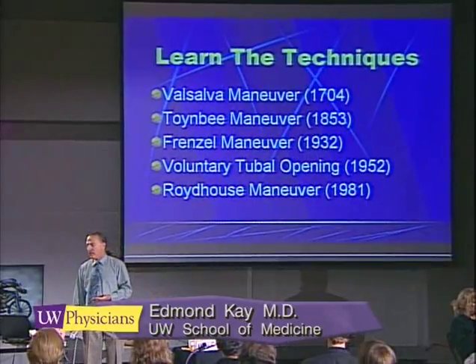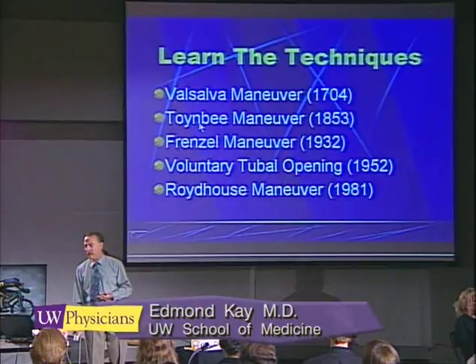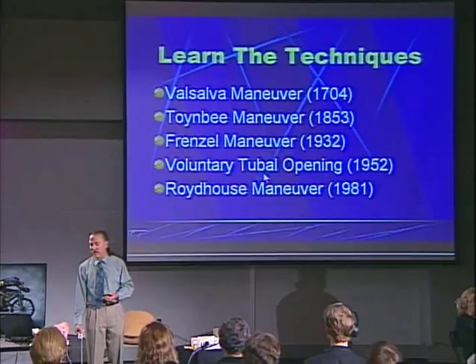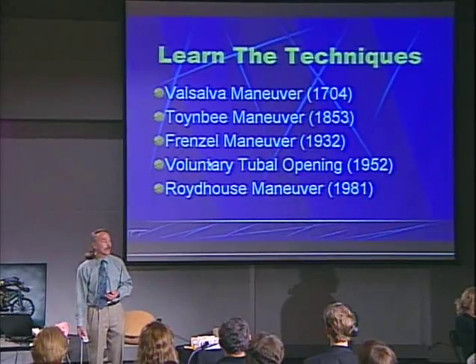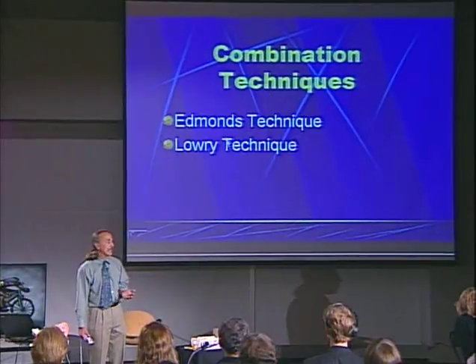These are some of the techniques we'll be talking about: the Valsalva maneuver, the Toynbee maneuver, the Frenzel method, voluntary tubal opening, and some combination techniques as well.